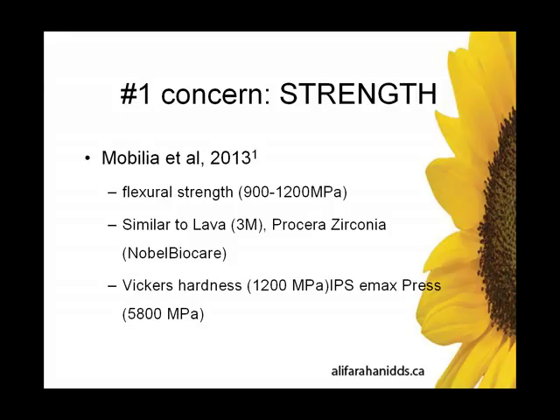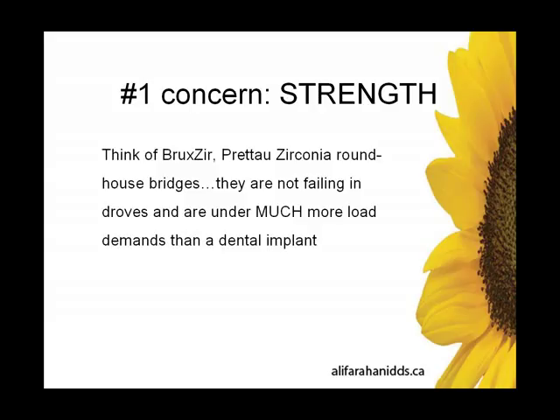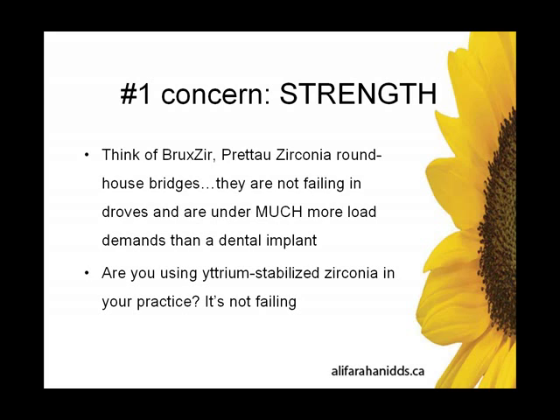In terms of strength, Mobilia et al. in 2013 looked at flexural strength and found it to be similar to many dental restorations we use currently in dentistry — Lava, Cereza zirconia, et cetera. When we think of the flexural strength we use routinely in dentistry — Bruxer, Lava zirconia, roundhouse bridges — they are not failing in droves, and they are under much more load demand than a dental implant.